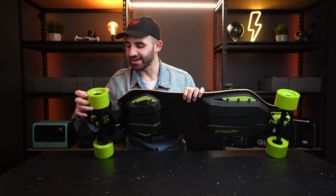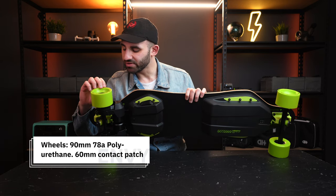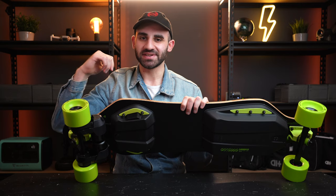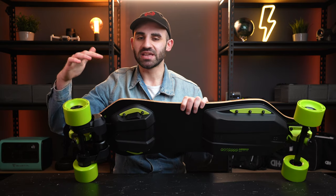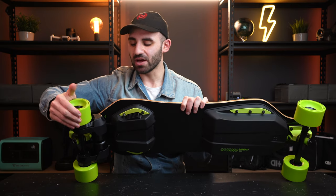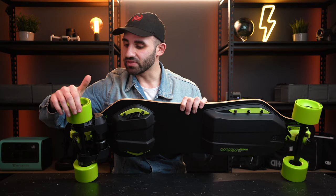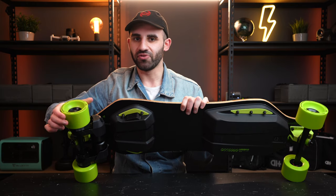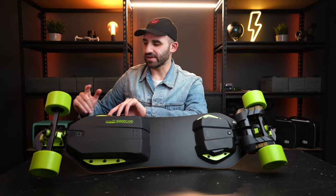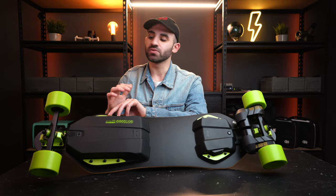The wheels on this board are a really nice color — these are 78A durometer, 90 millimeter diameter wheels. Look at that rebound — I'm excited about that because I've got terrible roads in my city and I'm really curious to see how these perform over badly paved roads, potholes, and gravel. The 78A durometer should compensate for the 90mm diameter being on the smaller side. These wheels are 60 millimeters wide, providing a great contact patch with the road surface.